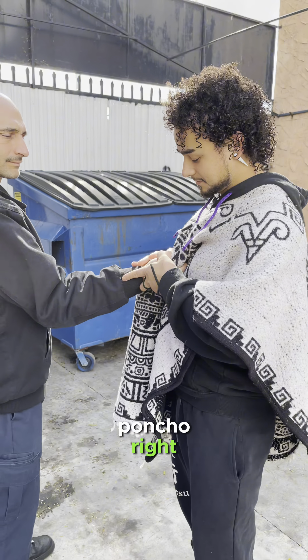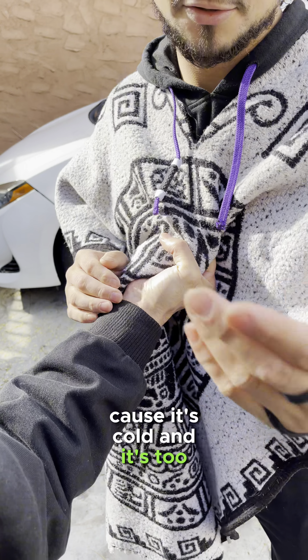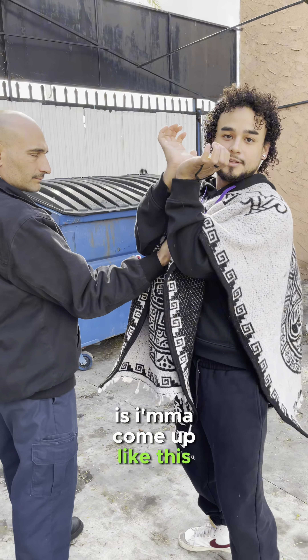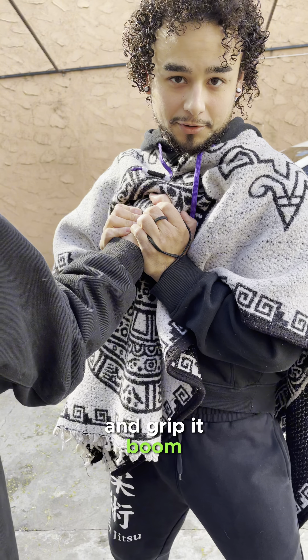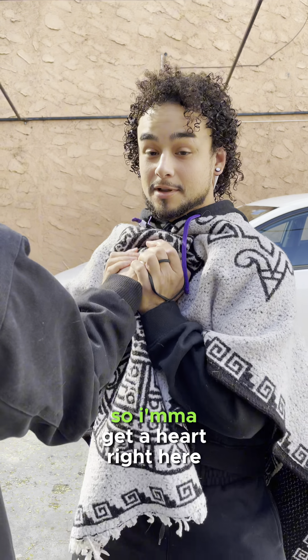This guy has to hold my poncho — look how he's holding it right here. He wants it because it's cold, too bad because he forgot his. The way I'm gonna defend this is come up like this, under his hands, grip it — boom. It's like I'm making a heart; it's almost Valentine's Day.